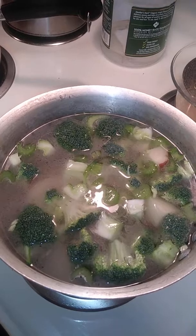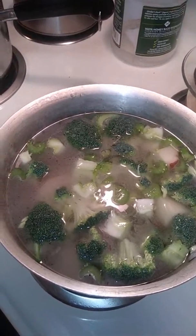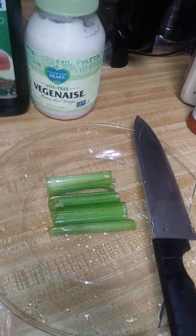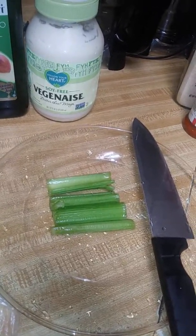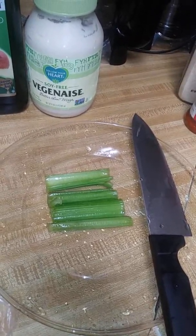Don't let your potatoes get too soft. Go ahead and boil this for about 15, maybe 20 minutes. Let your potatoes still be firm. My water is cloudy because of the salt and it's about to start boiling — that's why my water is cloudy. Alright, see you guys soon, be back.